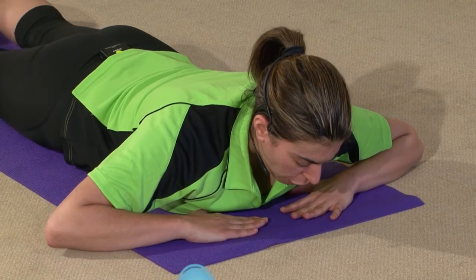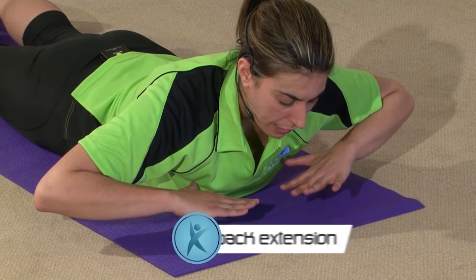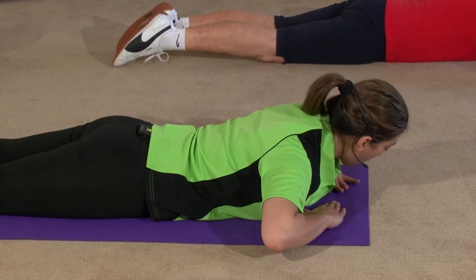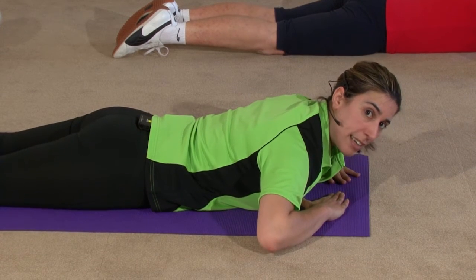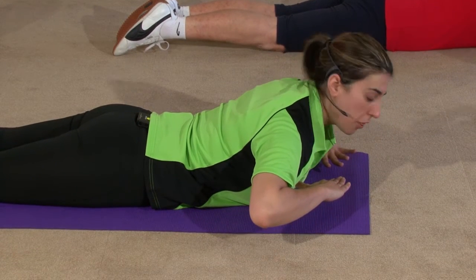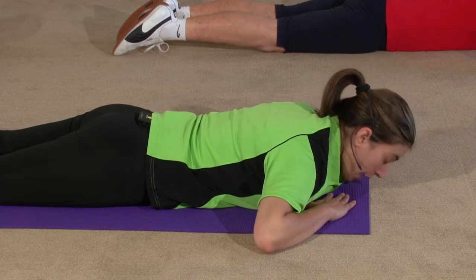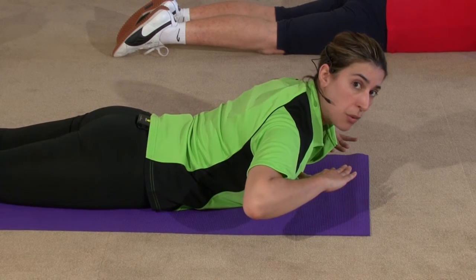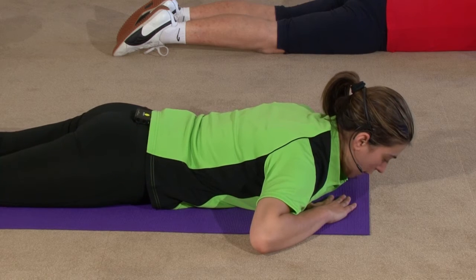Slowly bring yourself up — lift your chest and hold it there for about three seconds: one, two, three. And make your way down. Let's try that again, nice and easy. Hold it and breathe. Make sure you're breathing the whole way through — you need a lot of oxygen going through those muscles. Try and keep your feet on the floor, just getting that lower back work in.